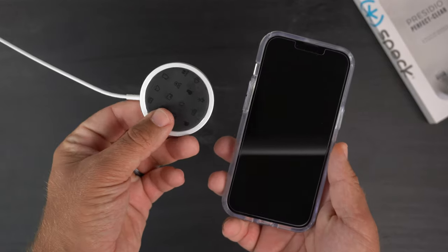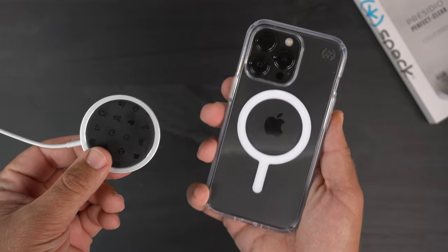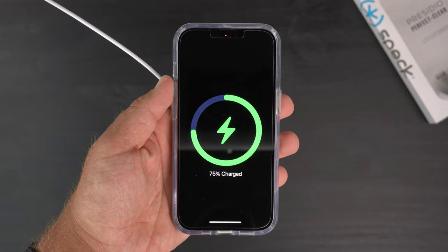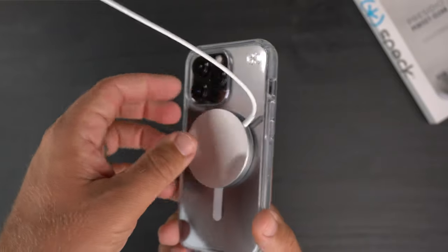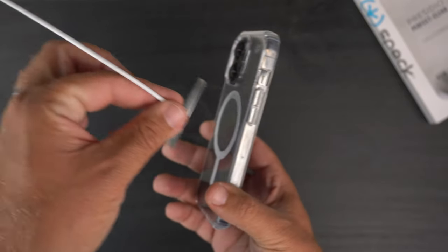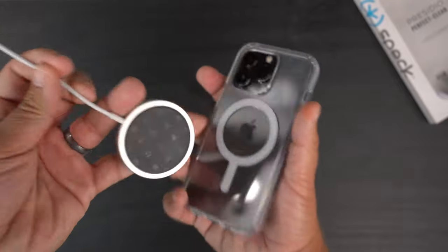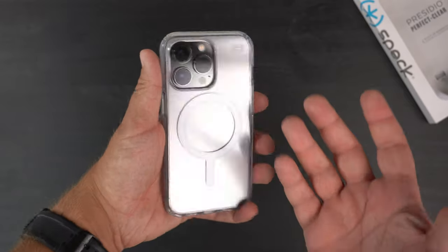Now the MagSafe test — let's see how well the MagSafe charger works with those built-in magnets through this case. Slapping it on: MagSafe compatible! It gives us the animation, grabs very nicely, and stays on very easily. Definitely no issues finding the alignment at all. It stays very snug on the case.